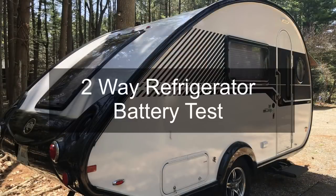Are you thinking about a Tab 400 and concerned that the refrigerator is a two-way — meaning shore power or battery with no propane — and wondering just how long your battery will last if you have to run your refrigerator on it? Well, we're going to find out in this episode of Travels with Delaney. Welcome back everybody — I'm in Carl, our Tab 400, and I'm going to run a test.